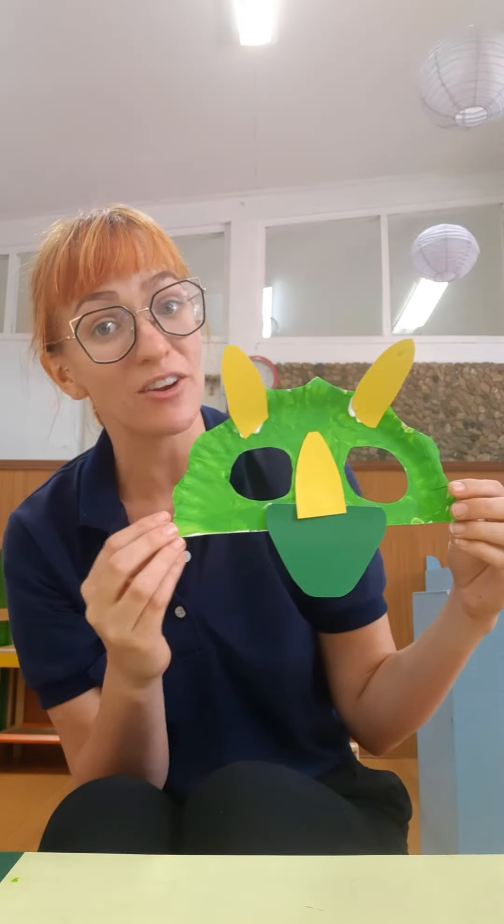Have so much fun making your Triceratops masks at home and don't forget to show me lots of pictures. Bye-bye!